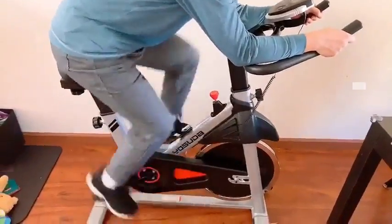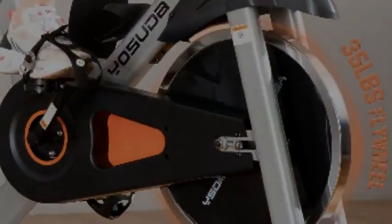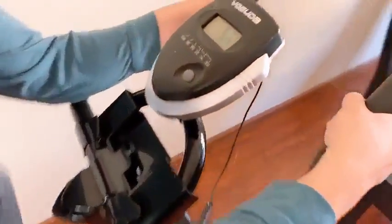The belt-driven system provides a smoother and quieter ride than chain transport. It won't disturb your apartment neighbors or sleeping kids. The LCD monitor on the exercise bike tracks your time, speed, distance,